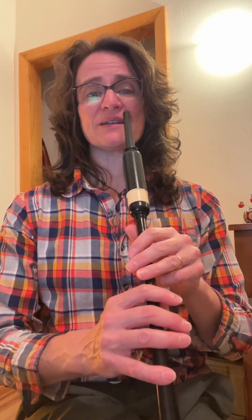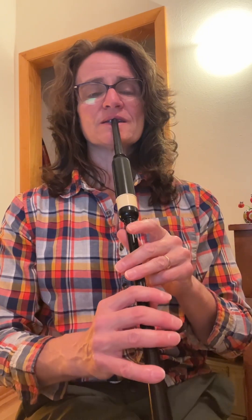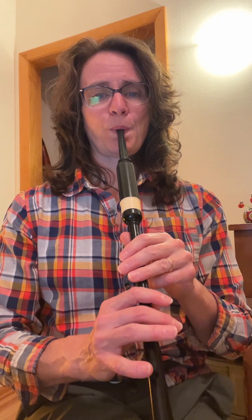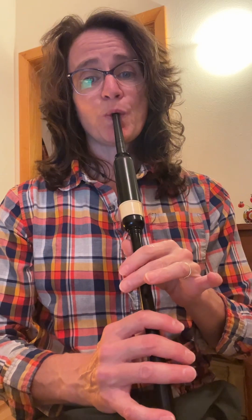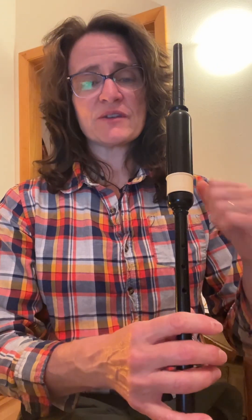Ready? Going up and down, starting on low G. One, two. If you had anything that was confusing in there, maybe on the top hand, or maybe there was a crossing sound or something, just go ahead and stop the video and fix it.